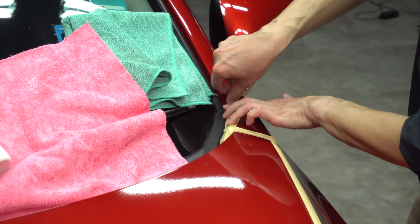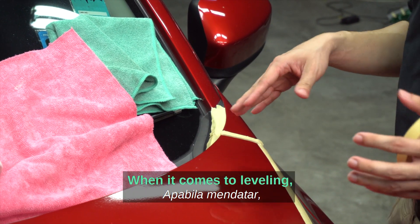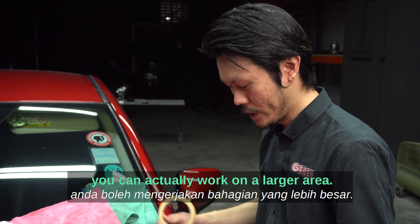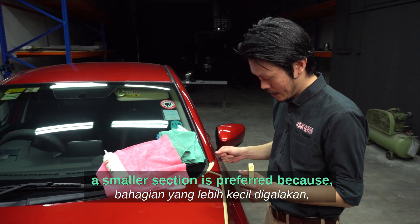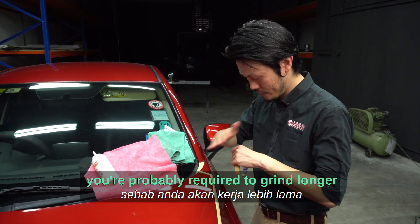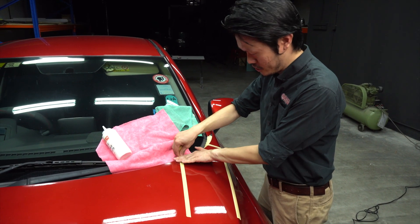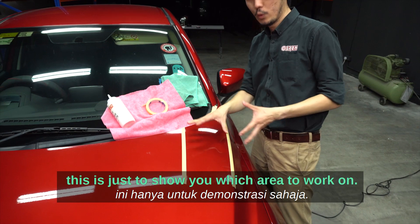When it comes to leveling, unlike polishing or compounding, you work on a smaller area. Without sanding, a smaller section is preferred because you are required to grind longer to level off the orange peel. I'll tape up an area to focus on today — you don't do this when polishing the whole car, this is just to show you which area to work on.